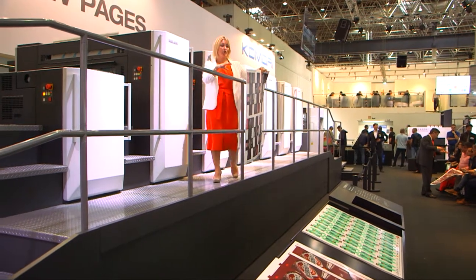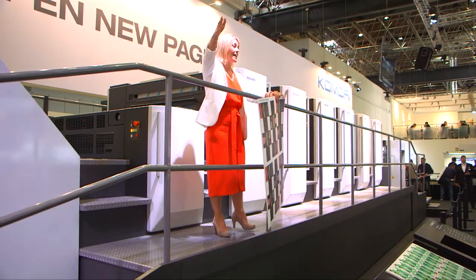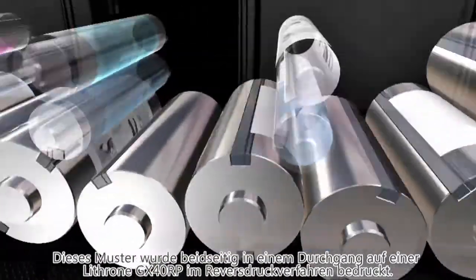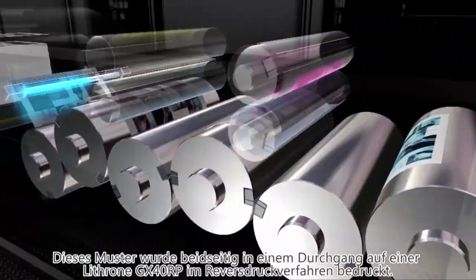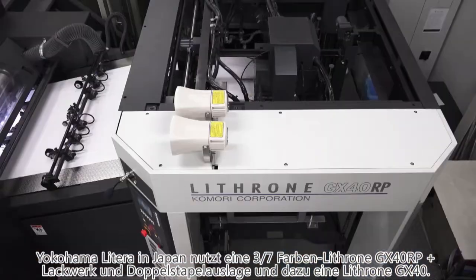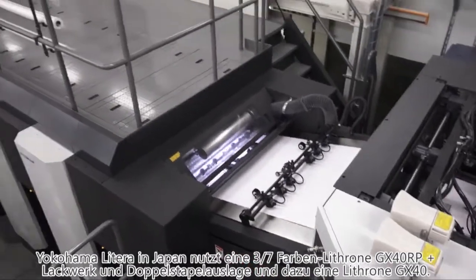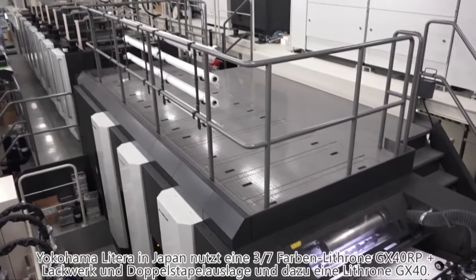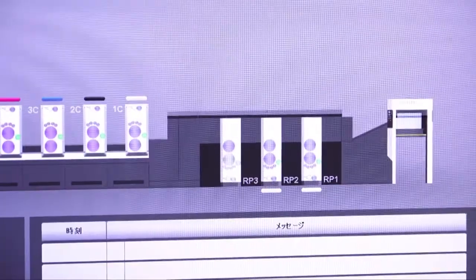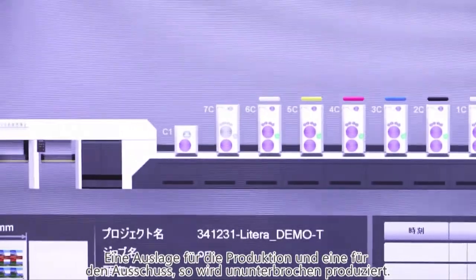This type of job can easily be produced on the Lithrone GX40RP, which is to your left-hand side on the stand, with its double-sided printing for one-pass production of packaging — bringing about a tremendous increase in efficiency. In Japan, a prominent packaging company called Yokohama Littera has already installed a Lithrone GX40RP with three colours over seven, a coater, and double-pile delivery specifications alongside its Lithrone GX40, raising its overwhelming production efficiency to meet the diverse needs of their customers.